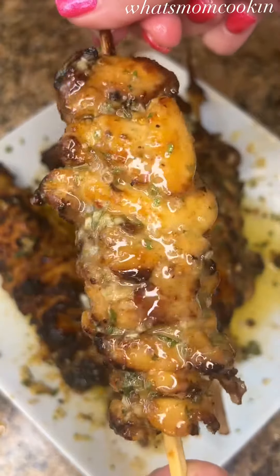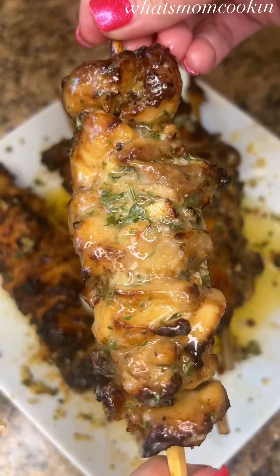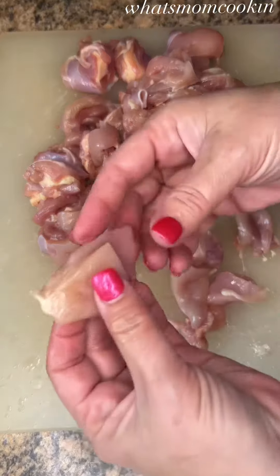Tonight for dinner I made these honey garlic parmesan chicken skewers and I am telling you, you need these in your life. To make them, just cut up two pounds of boneless skinless chicken thighs into bite-sized pieces.